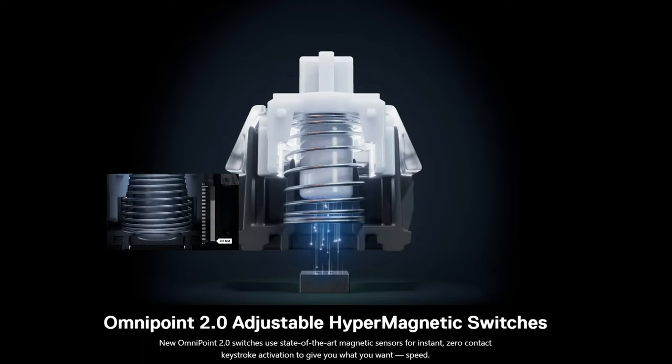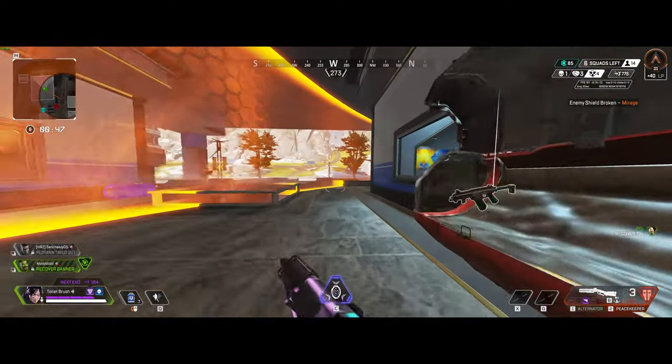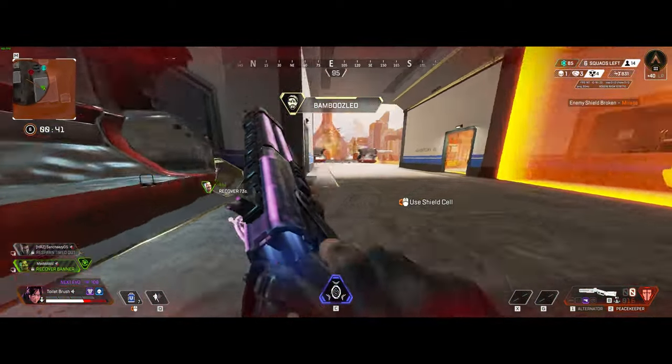They work almost exactly the same; their actuation points are a little bit different. The OmniPoint adjusts from 0.1 to 4mm, whereas the Drunk Deer is 0.2 to 3.8 millimeters, but in practice you don't see the difference at all. One thing the Apex Pro TKL does have is dual actuation, which is a feature coming to the Drunk Deer keyboard eventually.